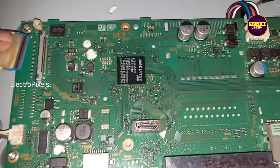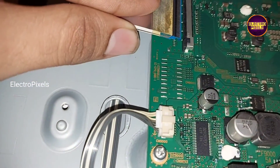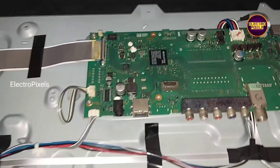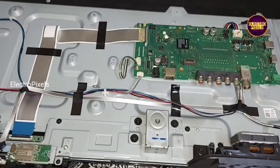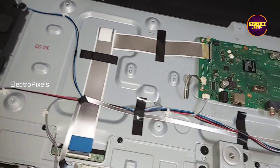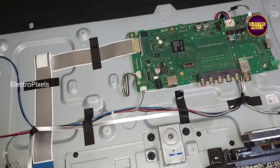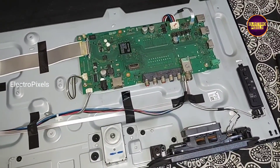It's because of a lightning issue, so the only solution is motherboard replacement. We installed the same model motherboard instead of the faulty one. See friends, we have now installed and connected all sockets including the LVDS cable in this motherboard. This is the old faulty motherboard.